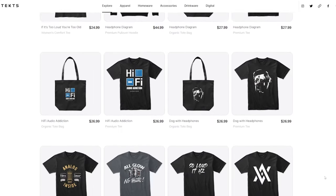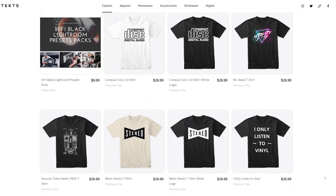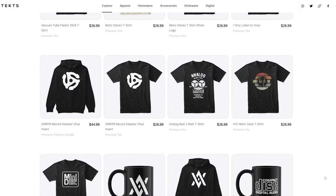Also a great way to support the channel is by visiting my clothing shop. It's Hi-Fi inspired — buy yourself a well-deserved t-shirt or hoodie. I think you might like it. On to the show.